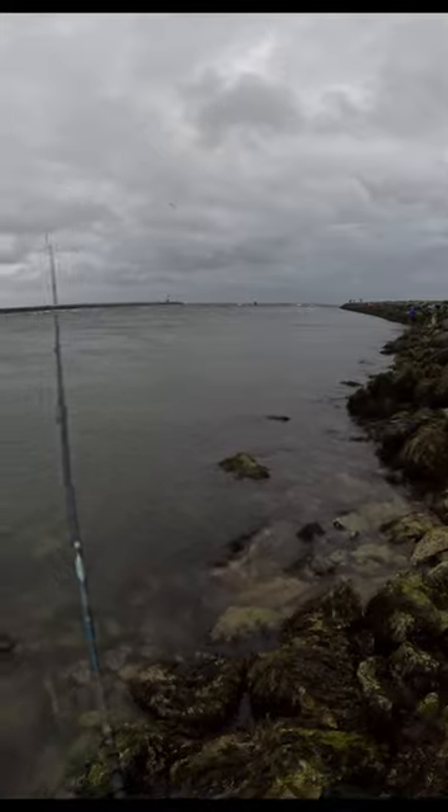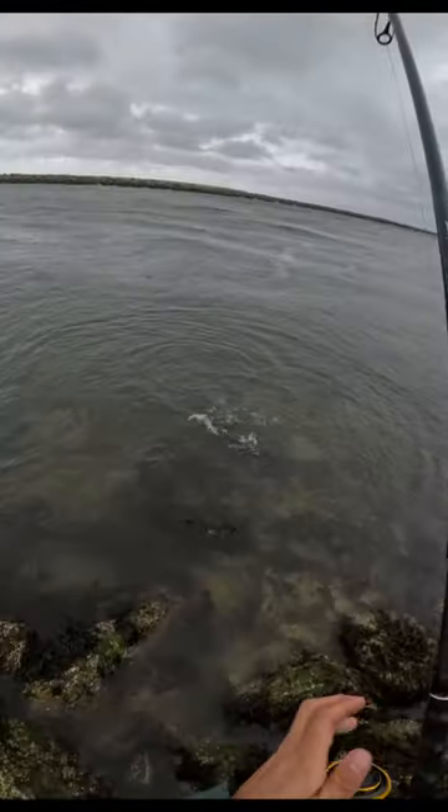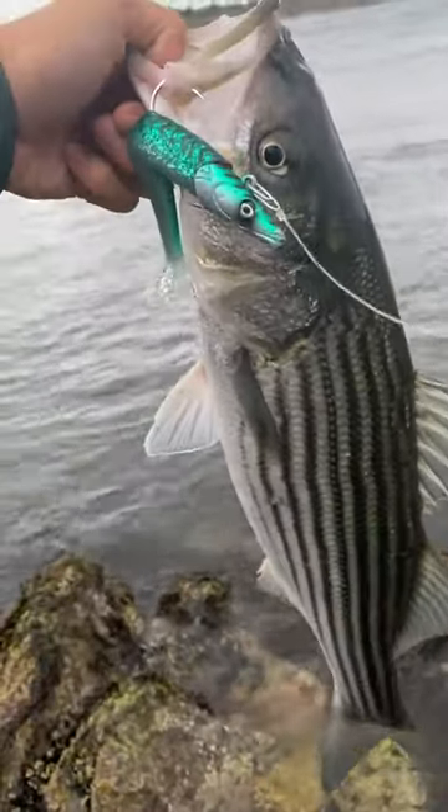I'm just letting this three ounce sandy hill jig pop up and down a couple feet off the bottom, and sure enough — a nice late season diaper striper. There's something real special about feeling that jig bite, even for the small ones.